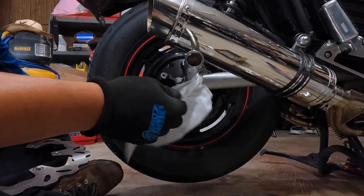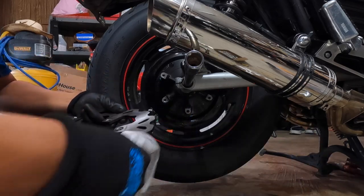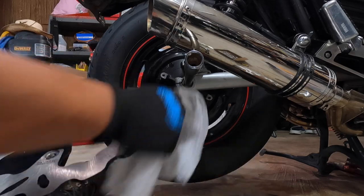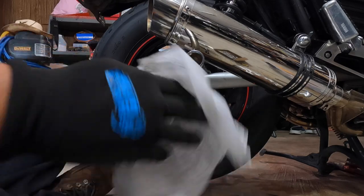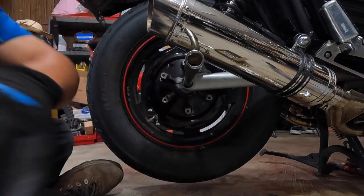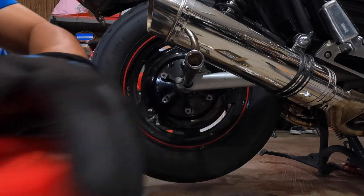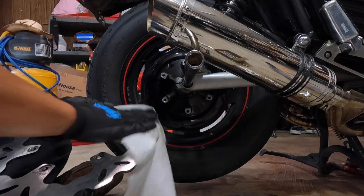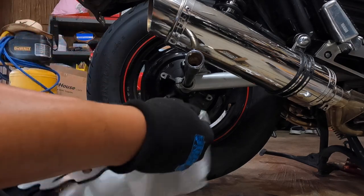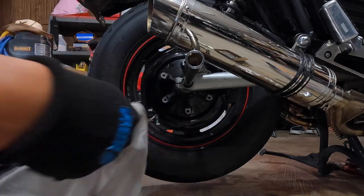Before you put the new disc on, make sure you clean it. Right now I'm running out — I don't have any more brake cleaner. So I'm just going to clean it with Hercules hand cleaner for now, just trying to get the oil out so that way it doesn't get on your brake pads.